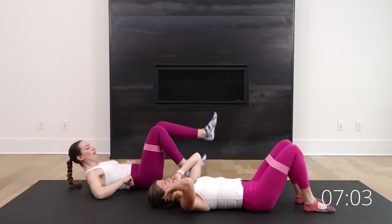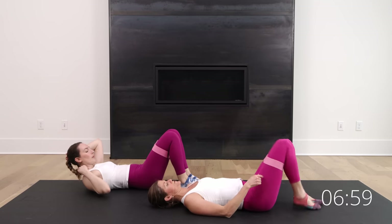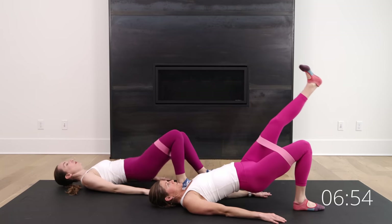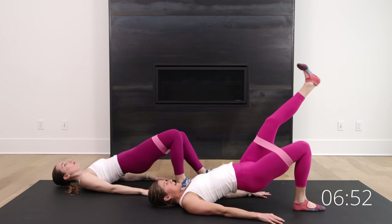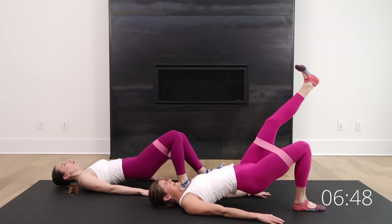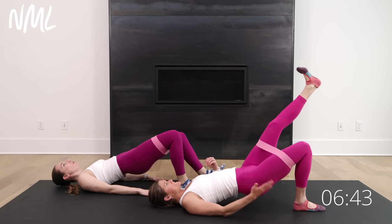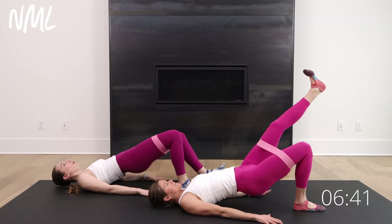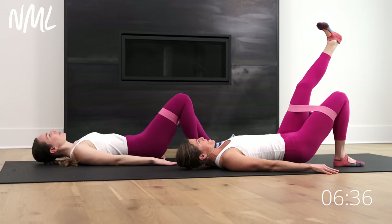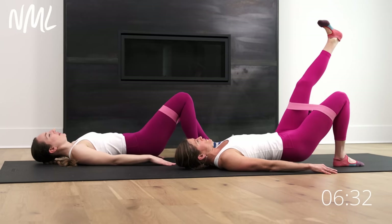Instead of single leg, Rachel's going to give you a B stance — she's going to stagger. I'm going to keep one foot on the ground. We'll stay with our same working leg in three, two, and go. Lift and hover. Just driving through that heel that's on the mat. Rachel's going B stance — she's thinking 80% in this leg, 20% in the other leg. Lift and lower, isolating those glutes. One rep at a time. Drive through the heel and squeeze. Hold at the top. Lower with control.